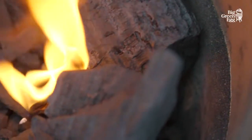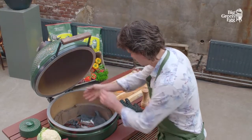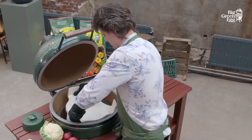Once the coals are glowing, scatter soaked cherry wood chips over them. Then we carefully place the convector on the heated egg — make sure you use fireproof oven gloves. We place the stainless steel grid inside.